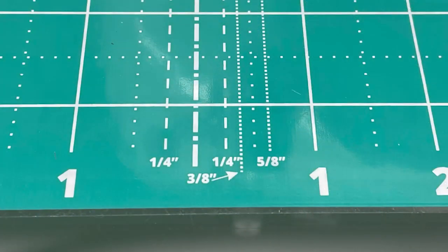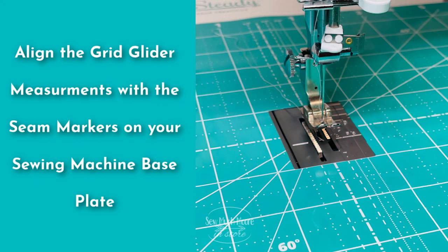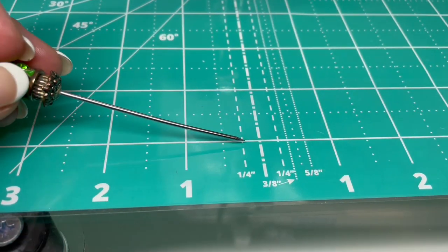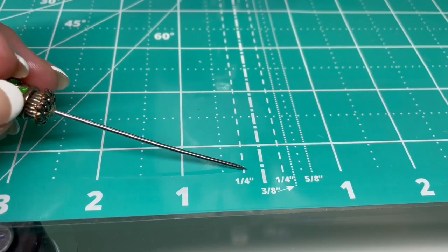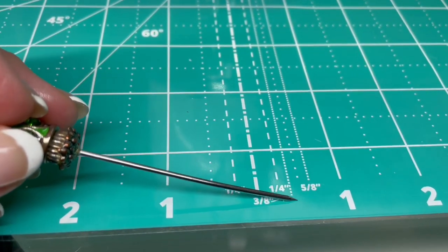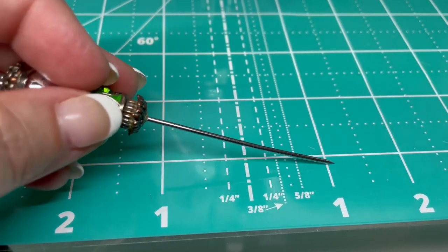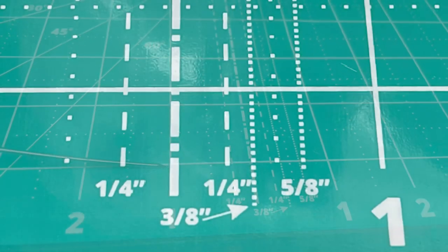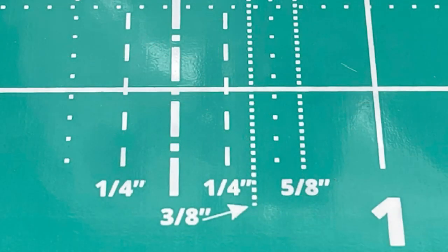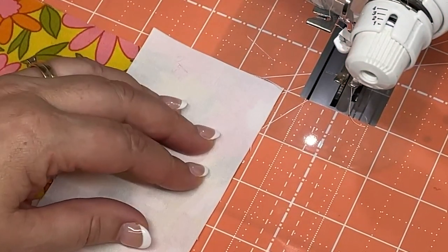Another popular use for the grid glider is helping with your seam allowance. As I mentioned before, you can align the grid glider with the markings on your sewing machine base plate. Both grid gliders have multiple measurement markings. For quilters, the most common measurement marking is a quarter inch — perfect for the normal quilter seam allowance. If you have other patterns with different seam allowances, there's also 3/8 inch, 5/8 inch, a half inch, and of course the one inch markings as well.